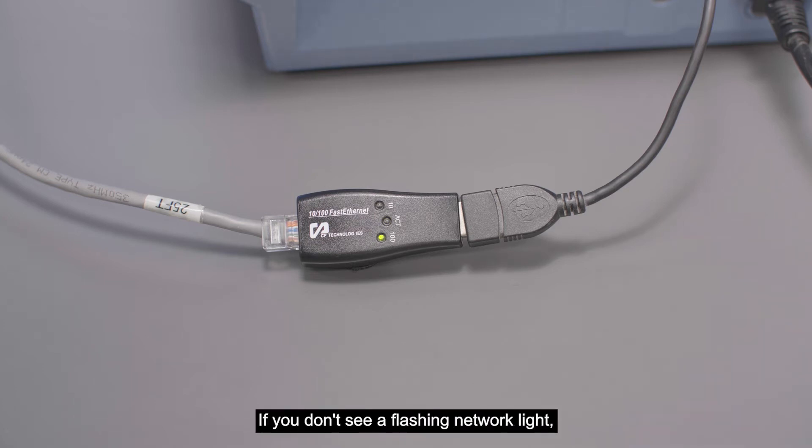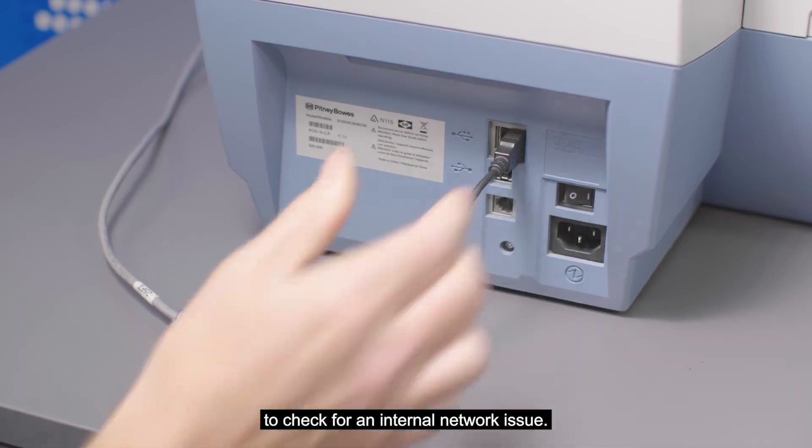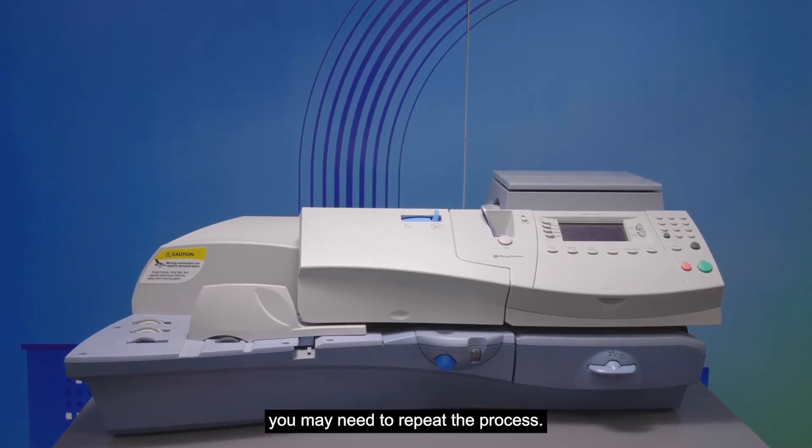If you don't see a flashing network light, contact your local IT support to check for an internal network issue. Once the network status is confirmed operational, you may need to repeat the process.